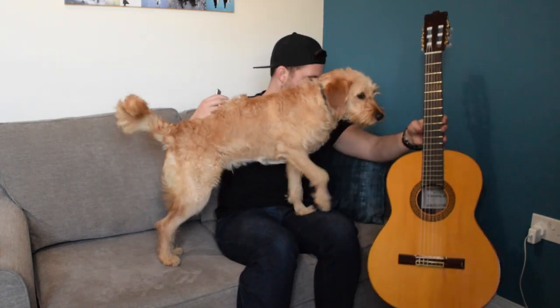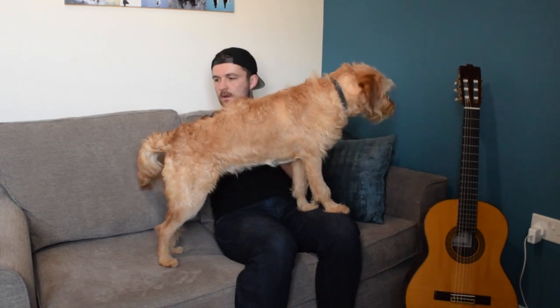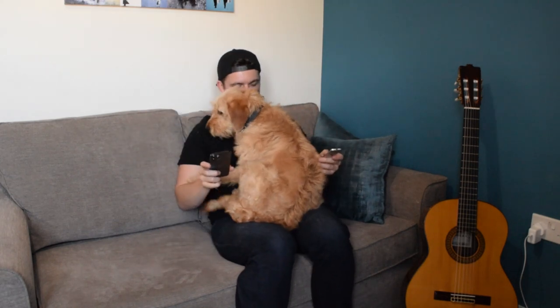I was going to talk about how I was done and everything went well and point out the bits I'm happy and not happy with, but the dog jumped on my lap — so I'll do it later.